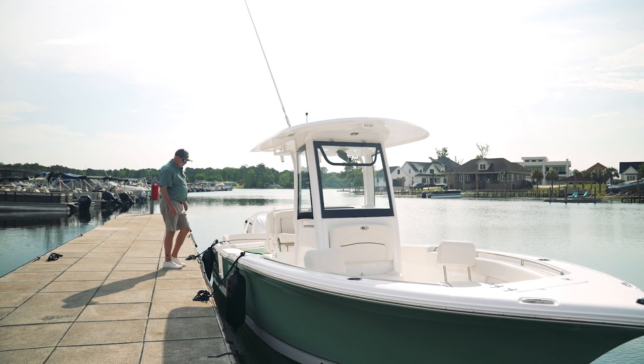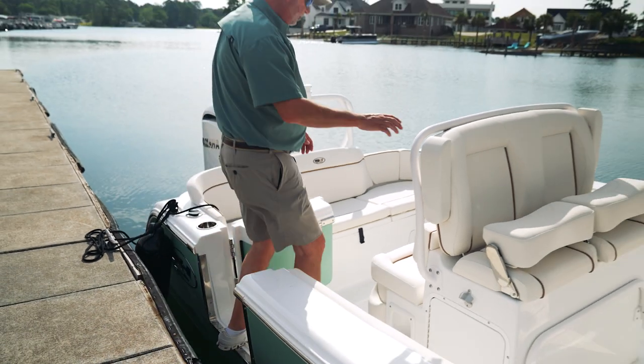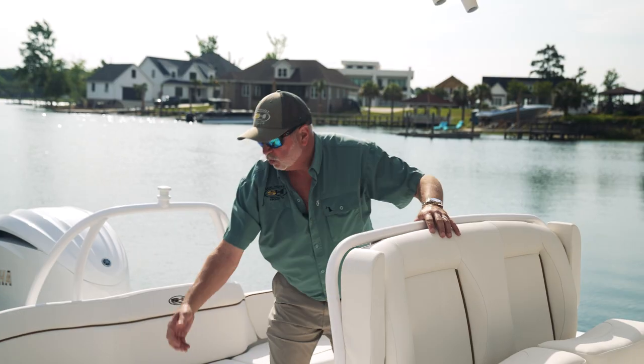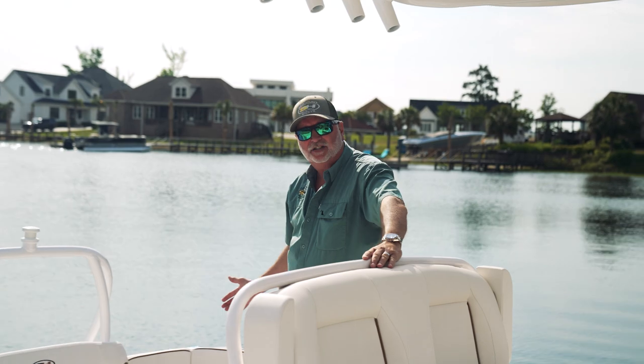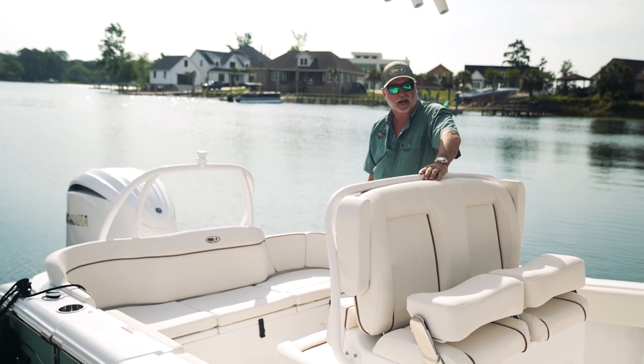Come on board and let me show you some of the features of this boat. This boat has a side entry door on the starboard side for easy access on and off the dock and in and out of the water. We've incorporated a full back seat with the all-new VIP seating on both starboard and port side of this boat.